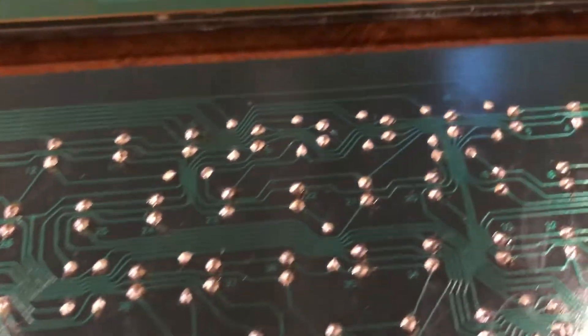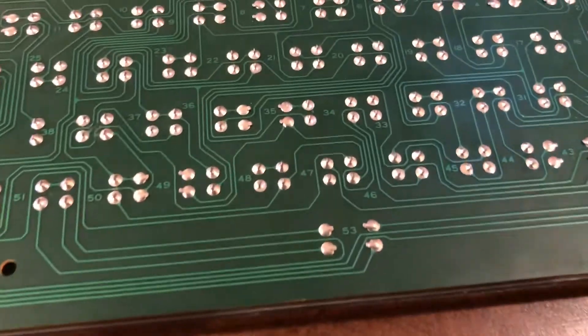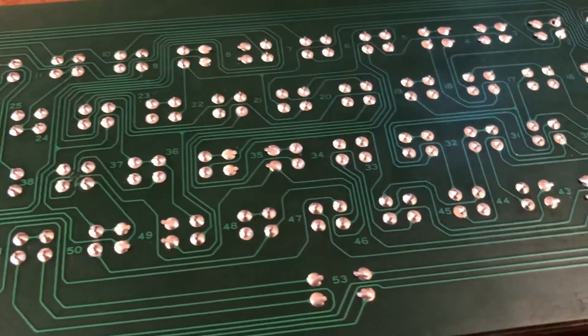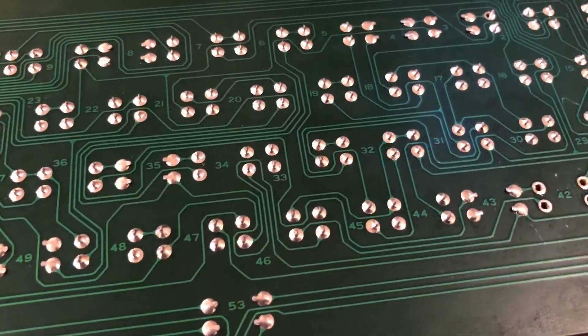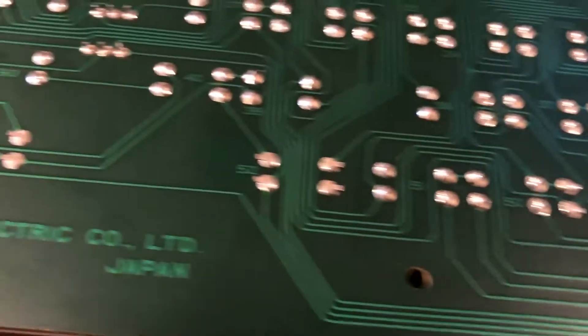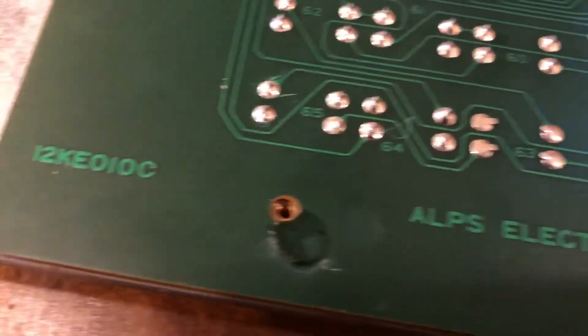If you guys have messed around with TRS-80 keyboards, you might know that these original ones kind of suck. The key switches aren't very good. They need repair and they're super proprietary, so you can't just find key switches for them — they were only used in this keyboard.